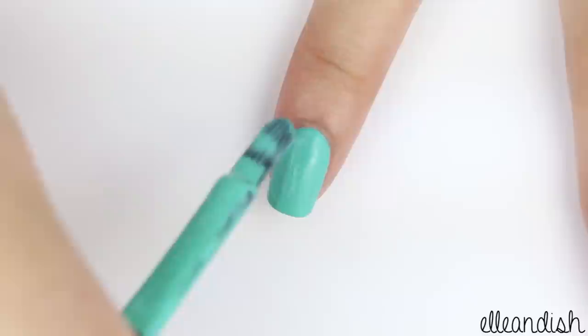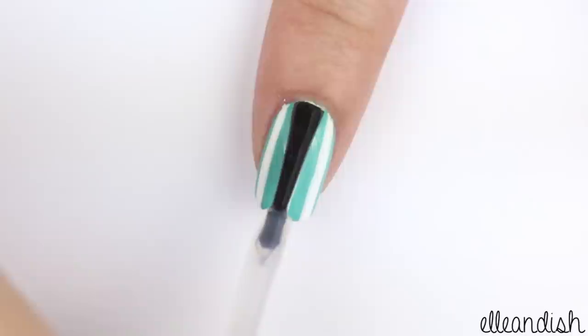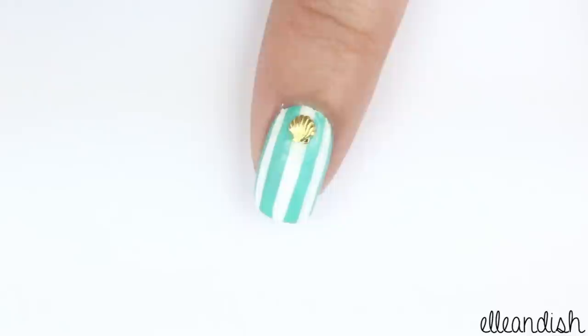Next, paint the index finger with a summery blue shade. And after that layer is dry, use a white striper to add three vertical stripes. Then just add a gold nail polish dot towards the top, or add a dot of clear polish and a gold stud.